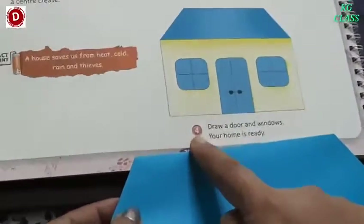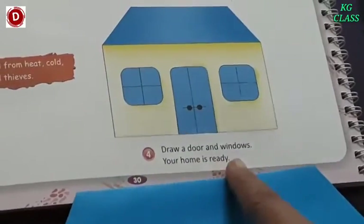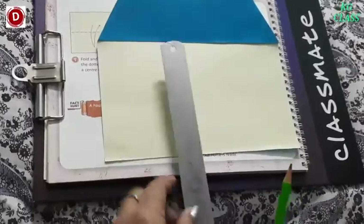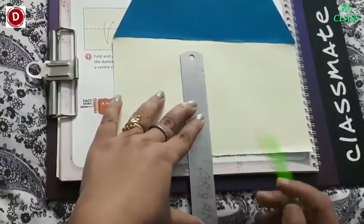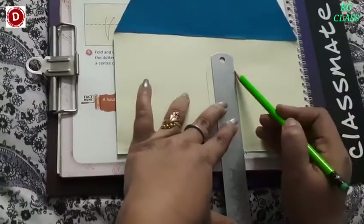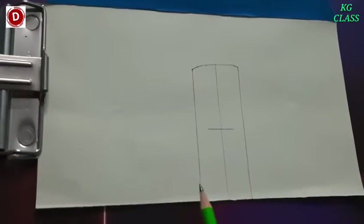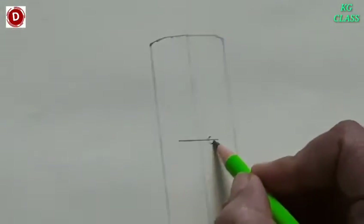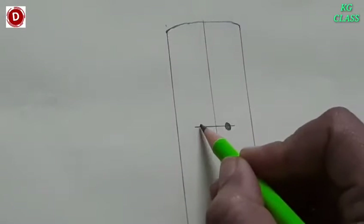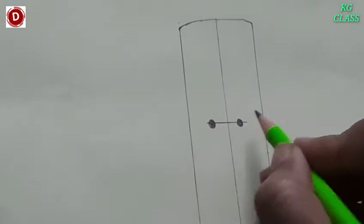Now, number four — draw a door and windows. Your home is ready. We have to draw a door and windows. So let's draw with the help of a pencil and scale. Take the center part — we will make the door in the center. Make two standing lines like this. In this way you have to make the door: make three standing lines and then a sleeping line in between. Then make two circles as a lock, like this. Okay children, and then you can color it with blue color.